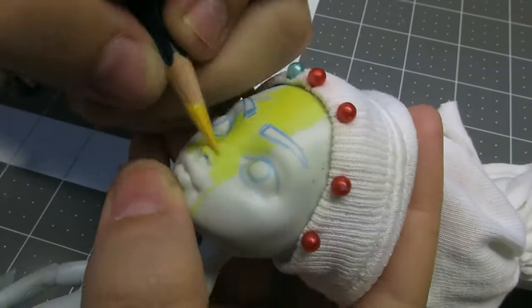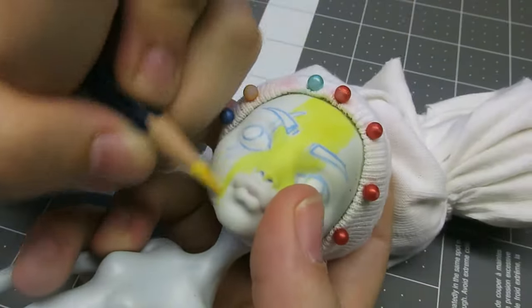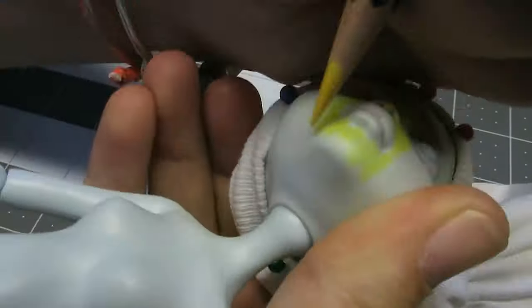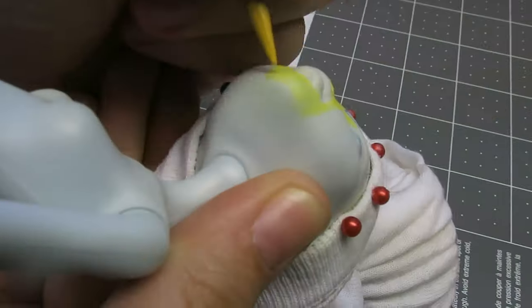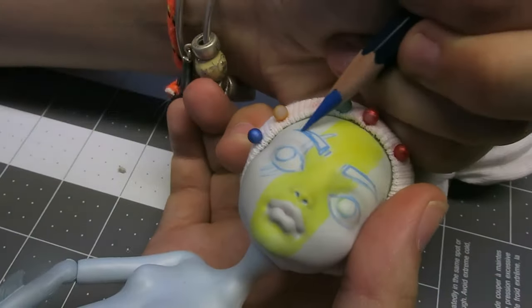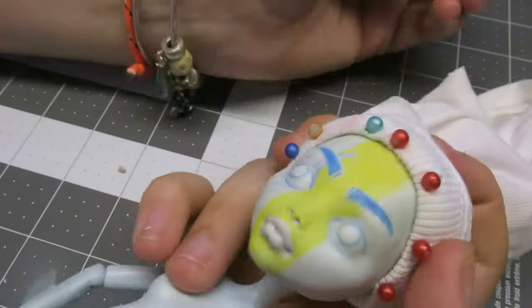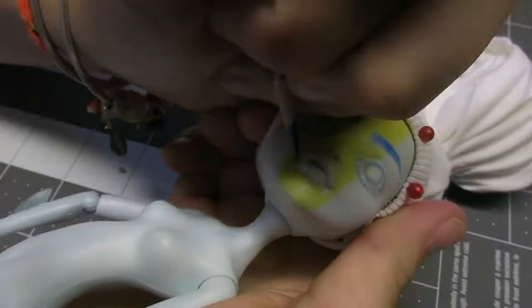With the yellow watercolor pencil, I outlined the streak and filled it in, then added another layer of yellow pencil once applying another layer of MSC. It probably would have made more sense for the color of the eyebrows to be blonde to match her hair, but I often draw darker eyebrows when I draw, so that's what I did here.